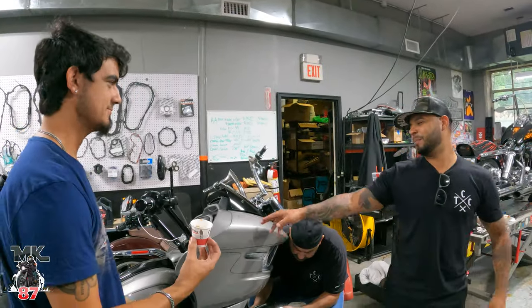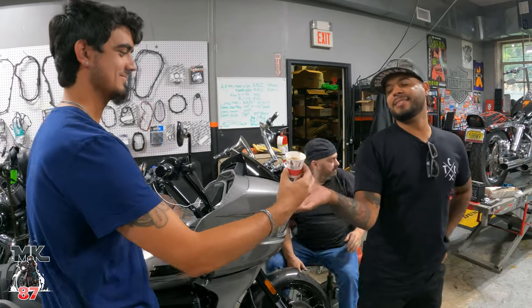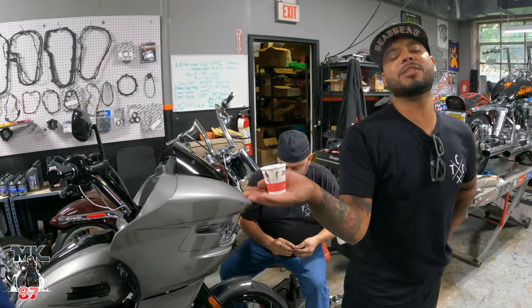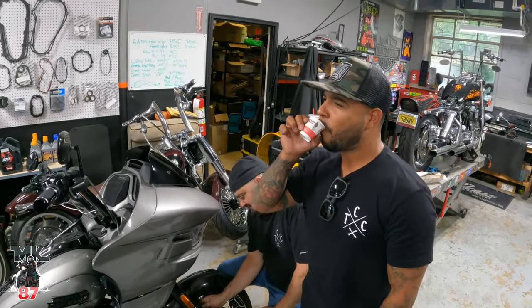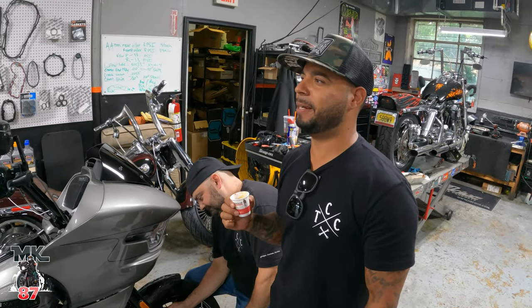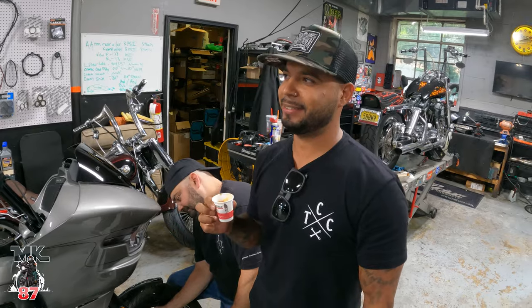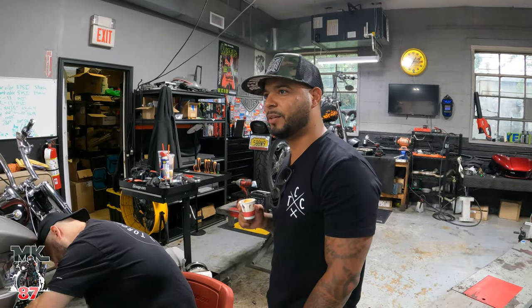I brought the bike over here to get worked on. Got espresso. That's classy. That's a good espresso, man. You're a good barista. You know what I'm going to give this espresso? 10 out of 10.